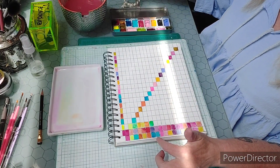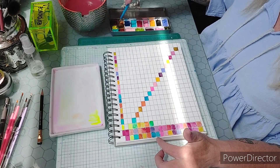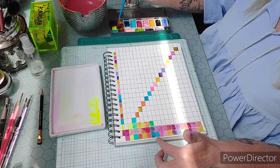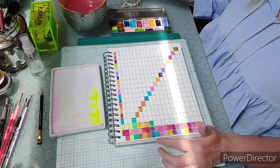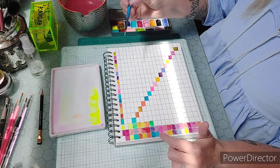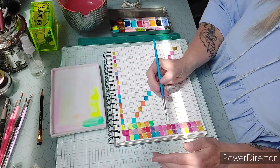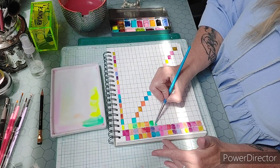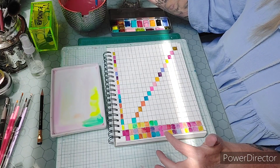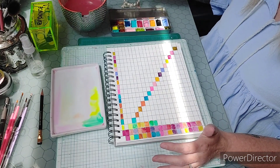Next we're going to do horizon blue with the fluorescent yellow. I honestly didn't check the Koi website for the actual pigment name — I've had this set for years and taken the pans out of the original palette long ago. I just knew it was going to be a cool color but not a stable fine art color. Wow, I love this — it's made like a minty green, that's really pretty. Then we've got opera with the fluorescent yellow — let's see what kind of orange we come out with. Kind of a plain orange; I thought those two bright colors would come up with something really bright, but not so much.